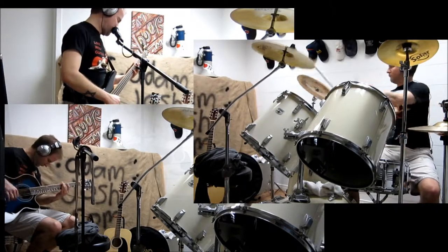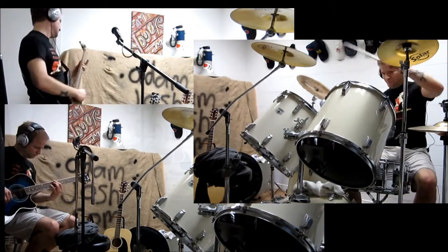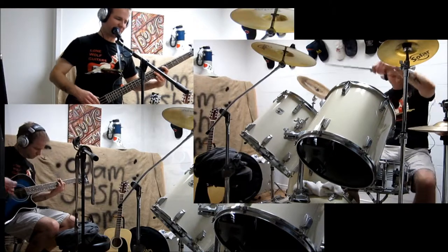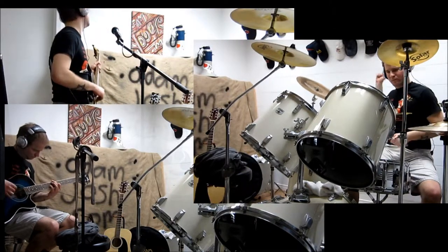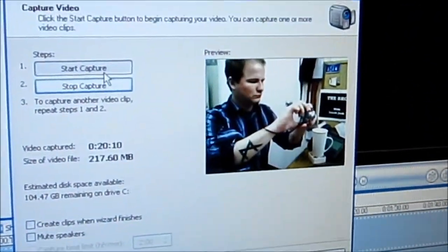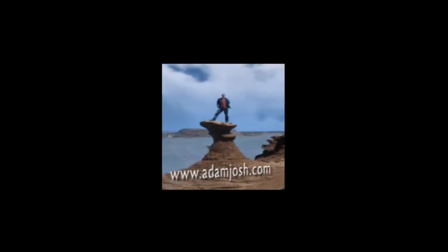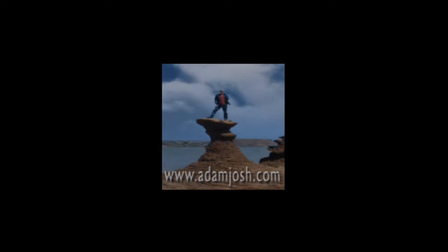I'm going to pretend right now — The Brog, episode 79.